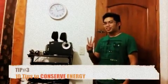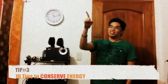Step three: when you're not using the light — the white light — turn it off. Step four: when you're not using the air conditioner, turn it off, like this.